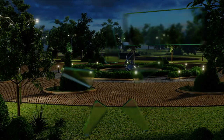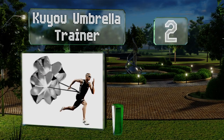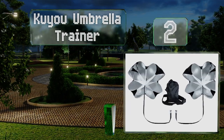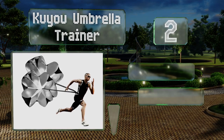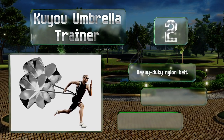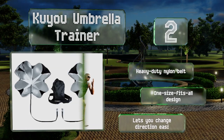At number two, the KU U Umbrella Trainer is a pack of two units priced right around where most companies sell a single chute, making it a good value option. Using both simultaneously provides as much as 50 pounds of resistance to really push you to your limit. It includes a heavy-duty nylon belt, is a one-size-fits-all design, and lets you change direction easily.